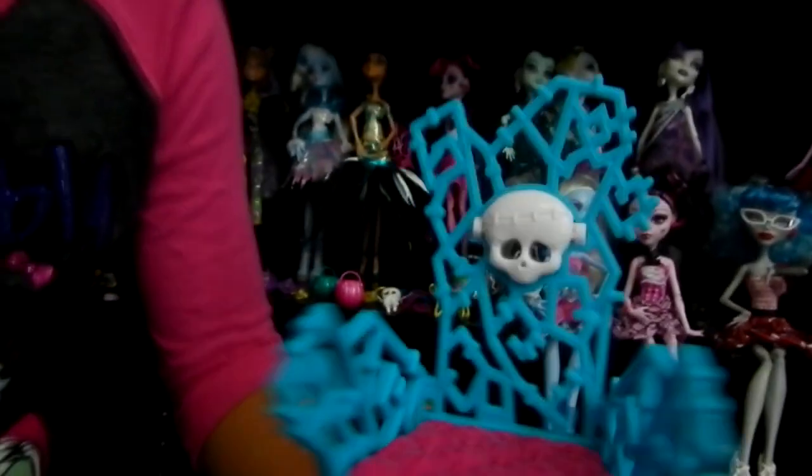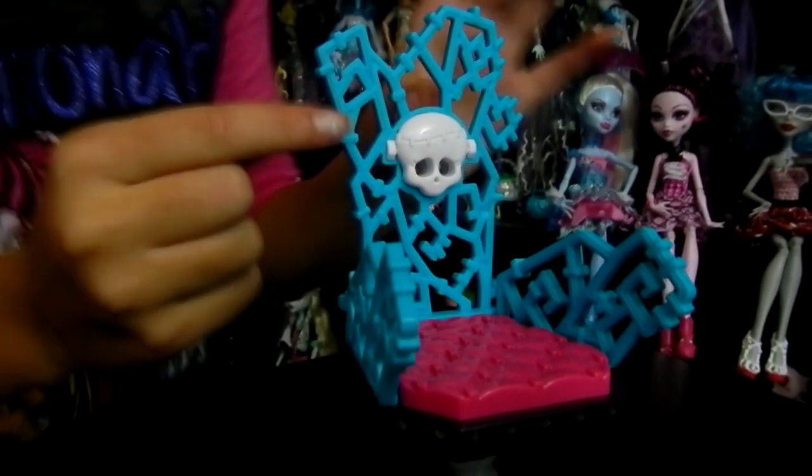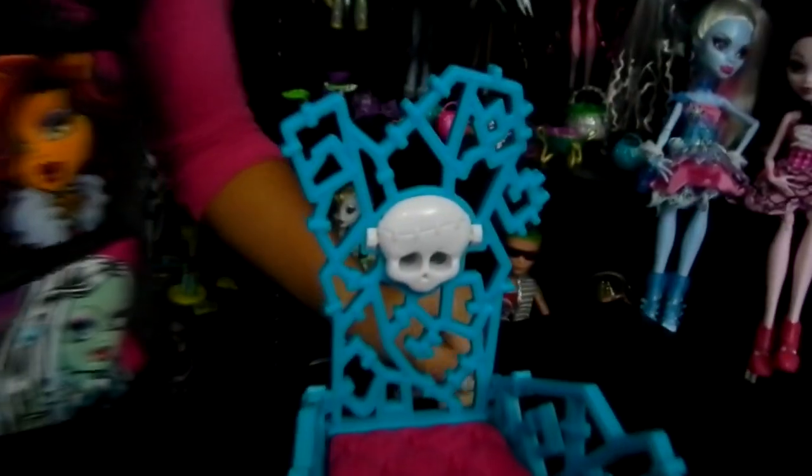She also came with a chair. On the bottom it has a little screw, and it could twirl all around. And right here it has a little skullet. On the cushion it's pink, and all over it has little stitches.